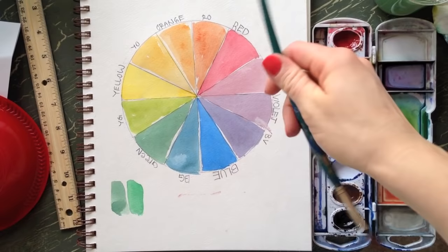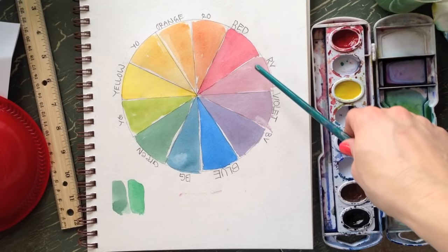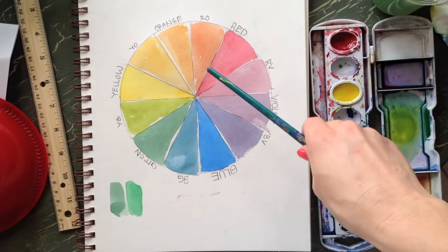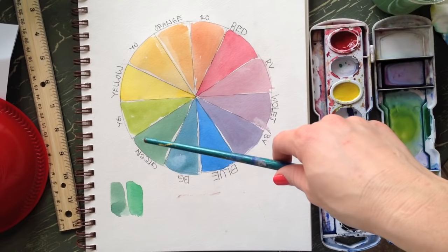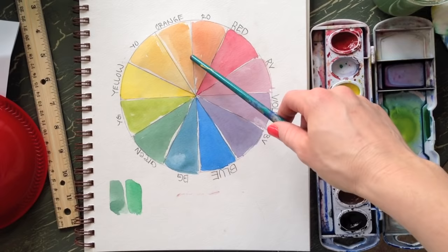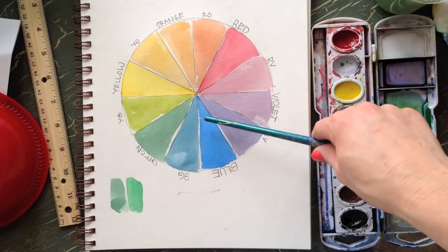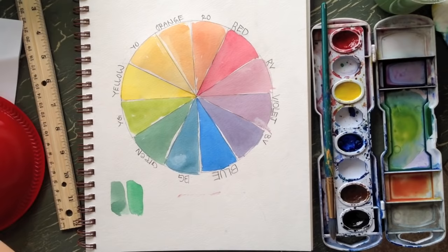And there you have your color wheel! This is helpful to know — for example, if you want to paint with complementary colors: red's complement is green, blue's complement is orange. Analogous colors are those next to each other on the wheel. There are also warm and cool colors, and split-complementary combinations. If I'm painting something with red and want to make it darker, I'll add green. For shading a face I'll add a little blue to the skin color, and blue mixed with orange can make a pretty good brown.